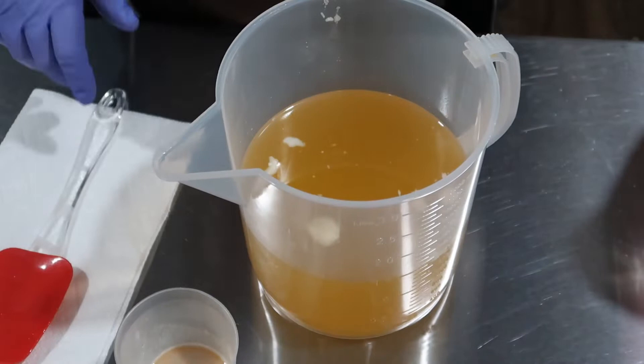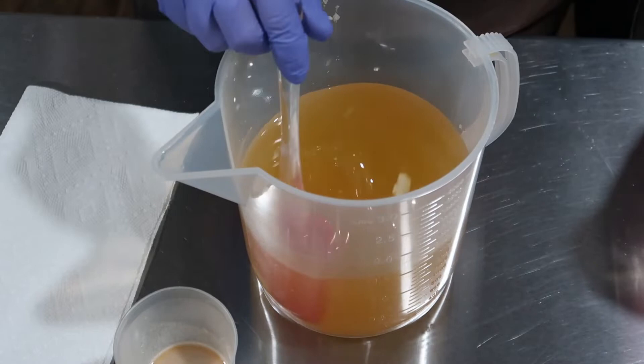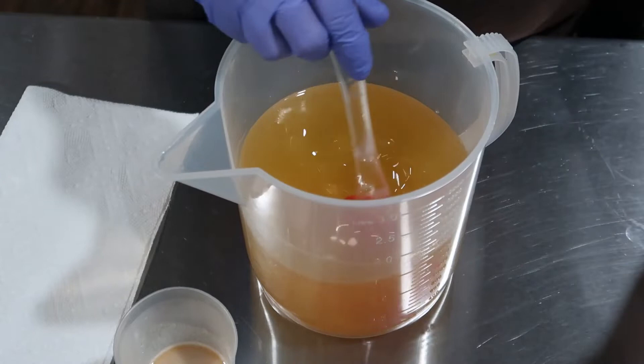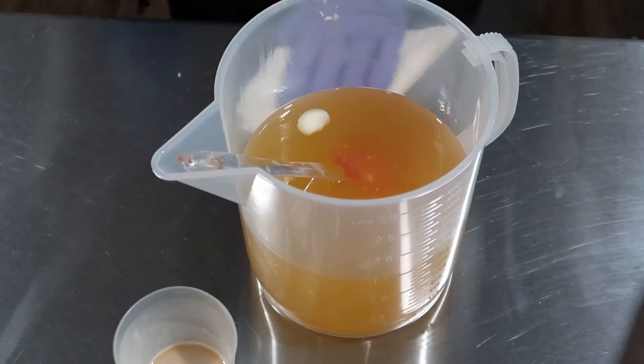We're back and we're going to be doing two different soaps in this one. One's going to be a green sea clay, and one's going to be a rasul clay — better known as dead sea mud or dead sea clay, depending on where you're from. The other one's going to be Moroccan, which is the rasul clay.